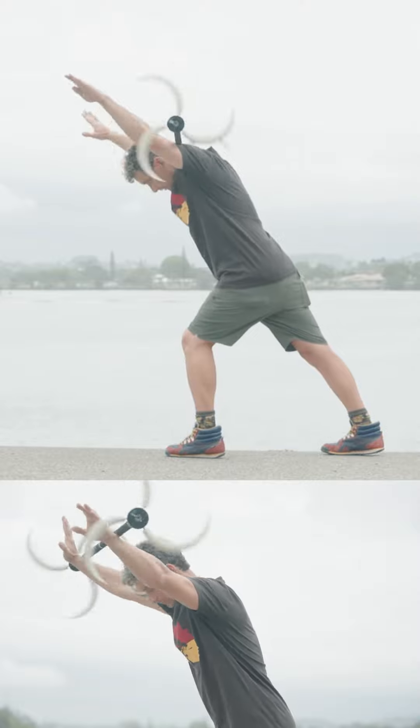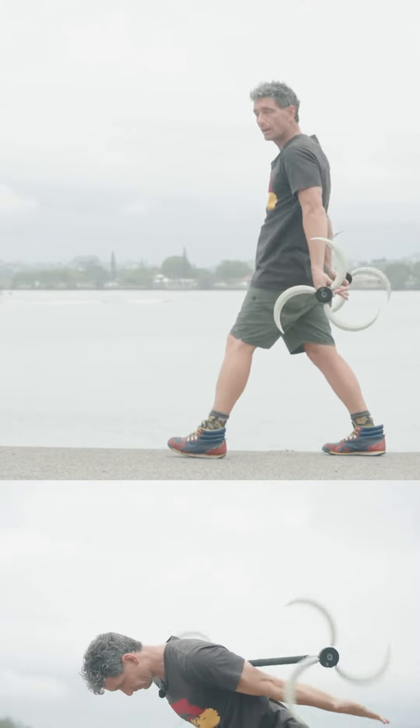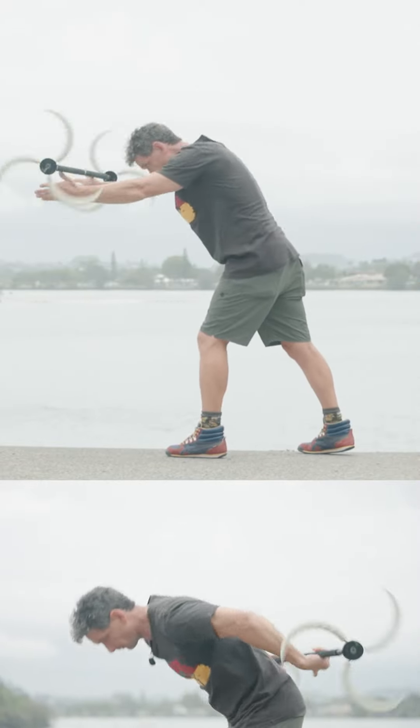So flick, roll, catch. Then obviously when we're flicking it back the opposite way give it a good flick and catch.